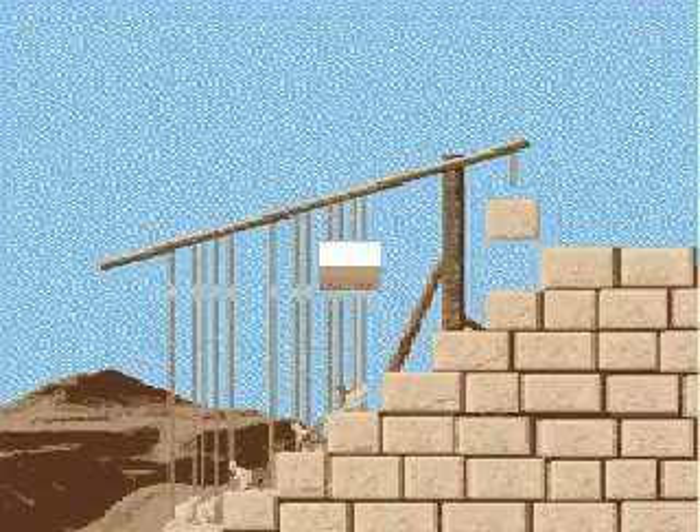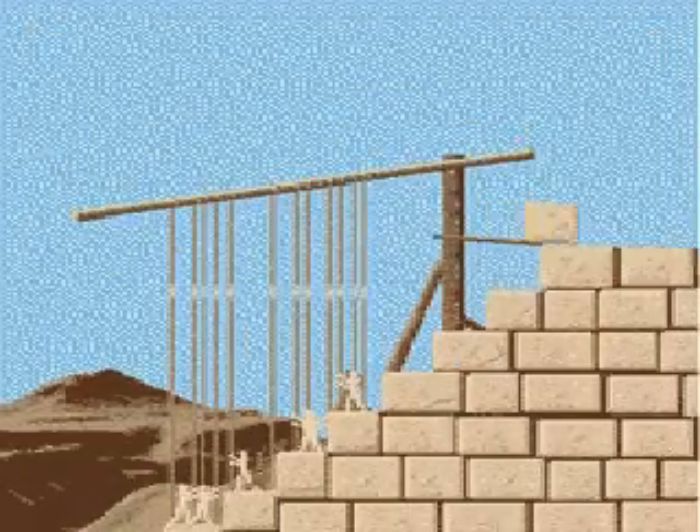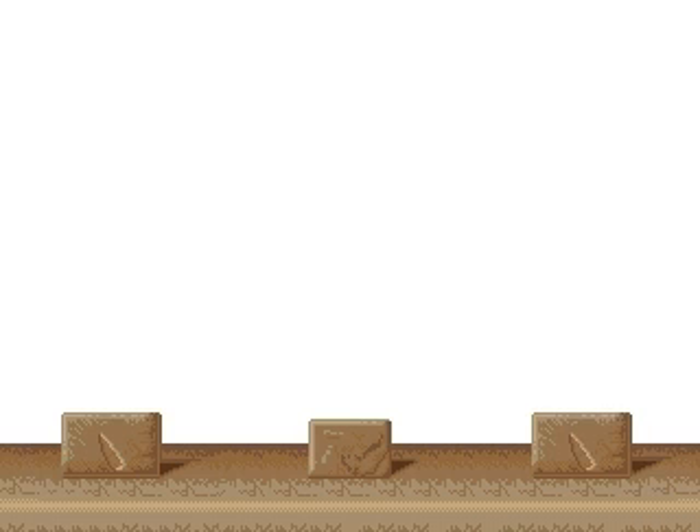In this way the boat could maneuver along the canal without difficulty, transporting the stone, and then by evacuating the water the stone would be placed in its position.